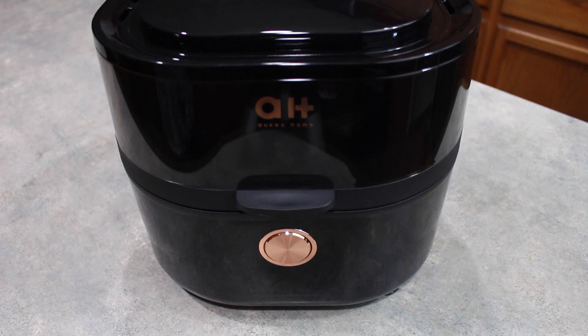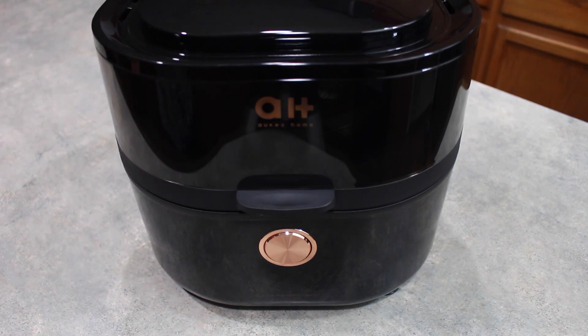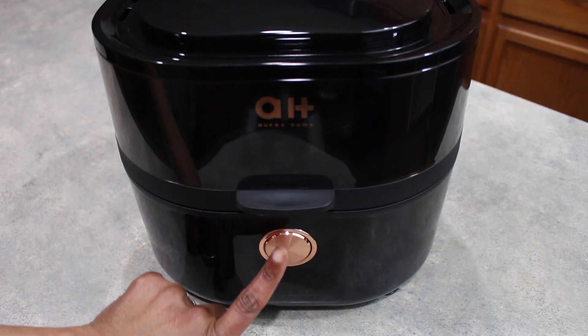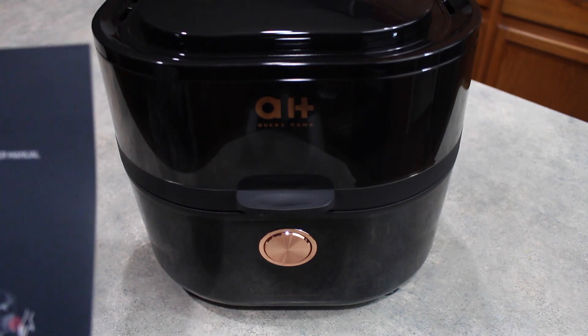For today's video we are going to be using the Alpha Elite Air Fryer Oven by Aki Home. This oven has a capacity of 5.8 quarts and one of its big features is the 120 degree viewing window which can be seen right along the top here. This air fryer opens differently than many others by using a push button to lift the device open. It is an eight-in-one device and here is their quick start guide.